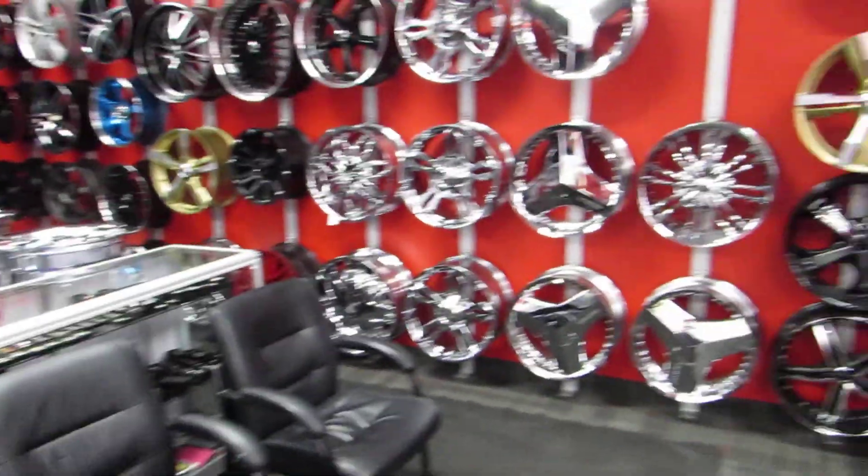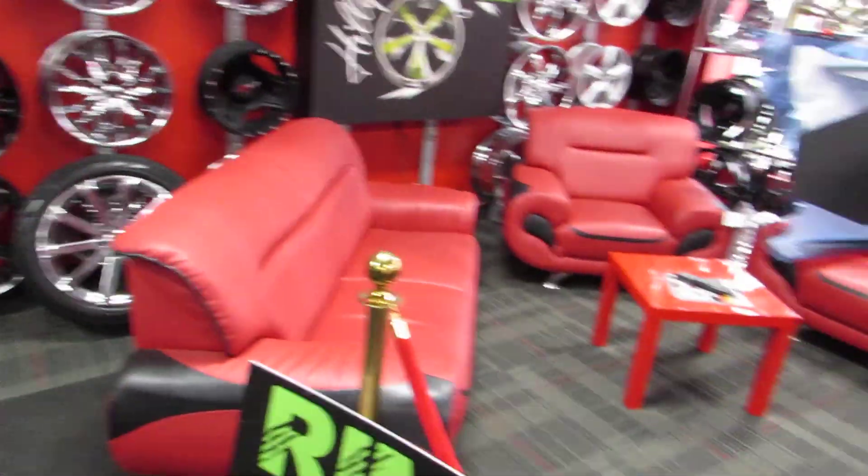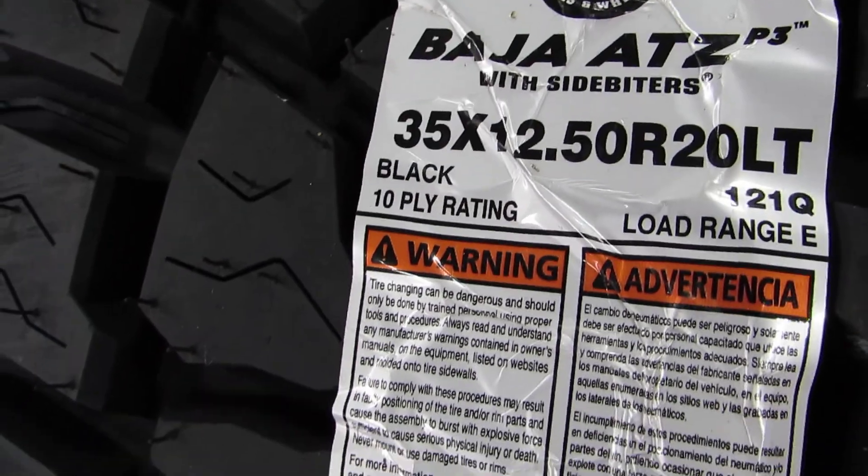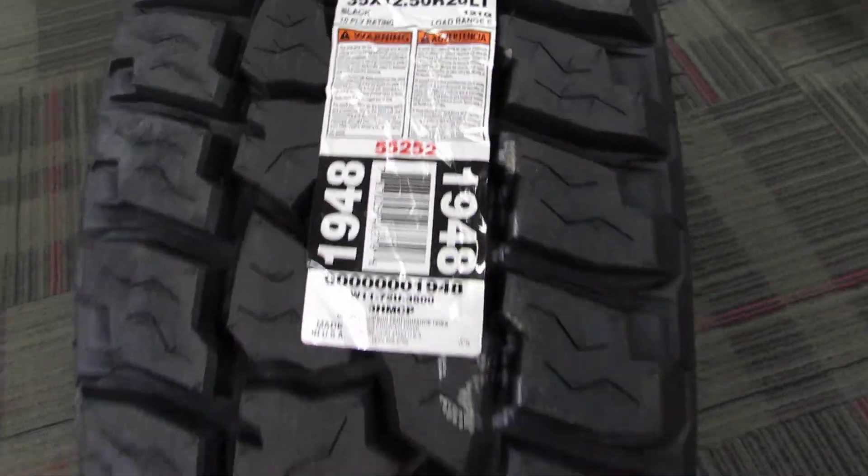What's going on, Samar here. Today we're doing another tire review. We've got the Mickey Thompson Baja ATZ — this is the P3 model, in a 35x12.50x20. This tire size is very popular.